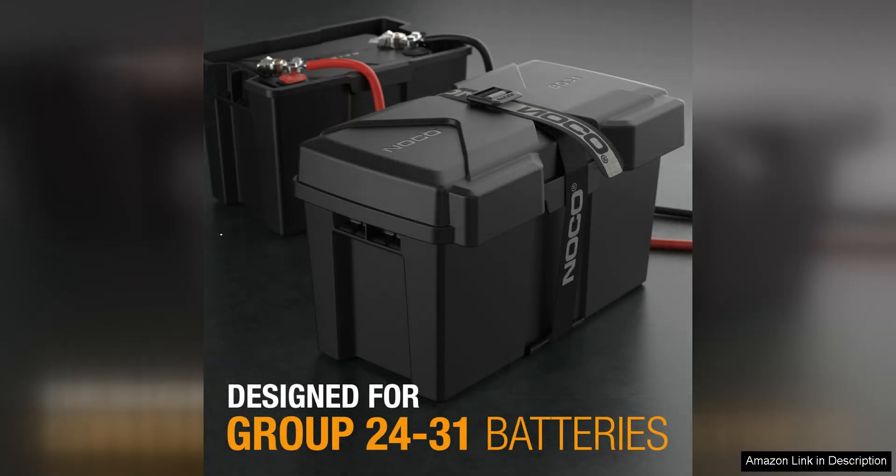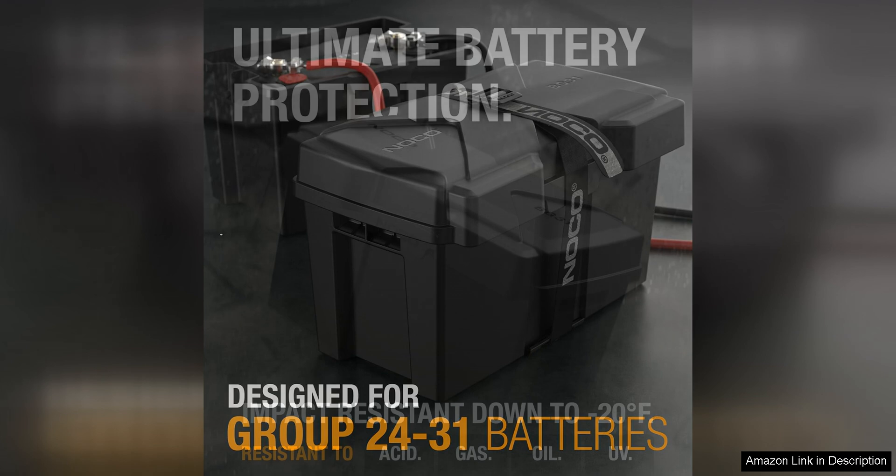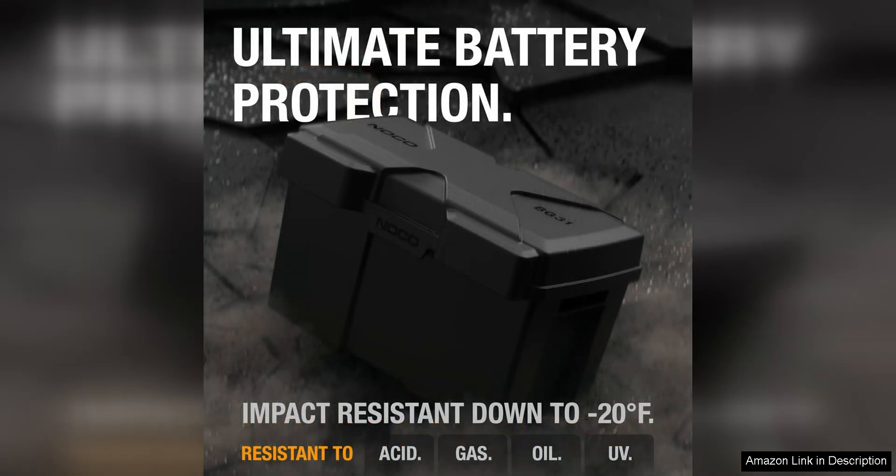One of the standout features of this battery box is the Snap-Top lid, which provides easy access to your battery while keeping it securely enclosed. The lid also features a built-in handle, making it convenient to carry and transport the battery box.